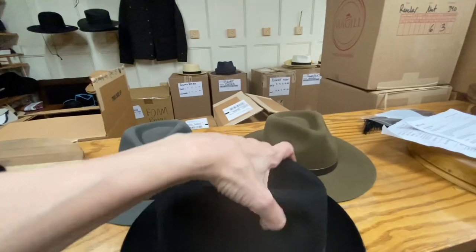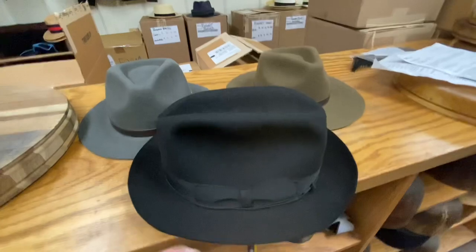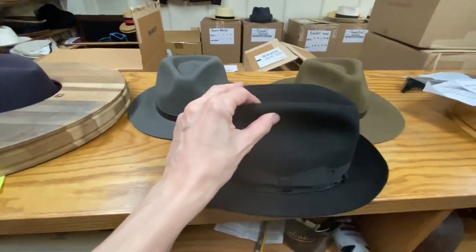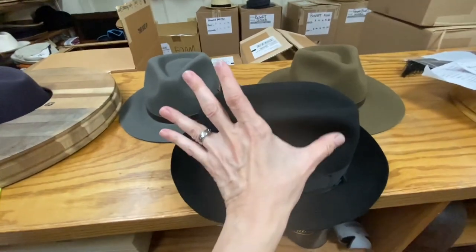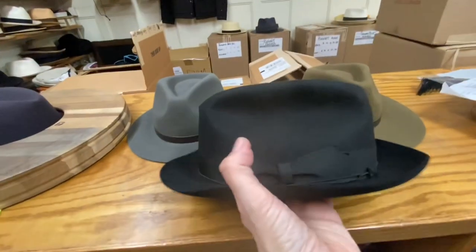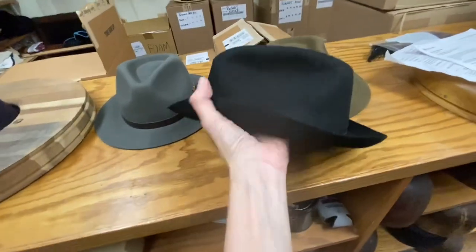Cattleman creases with one hand — it's not hard. Remember, the side always looks like a letter D: straight on top, curved on the bottom. When you're doing cattleman creases, go back and make it look more D-like.